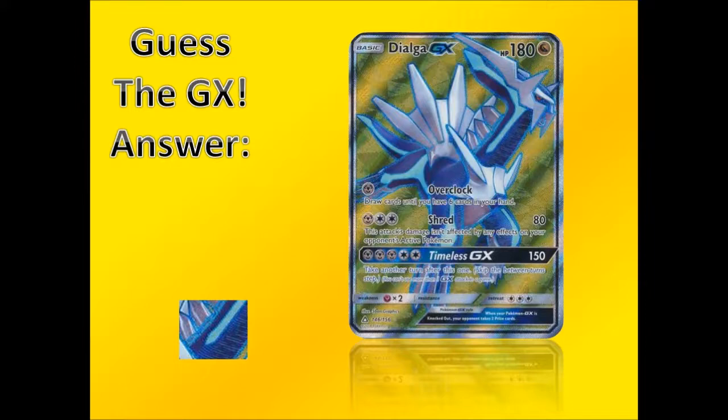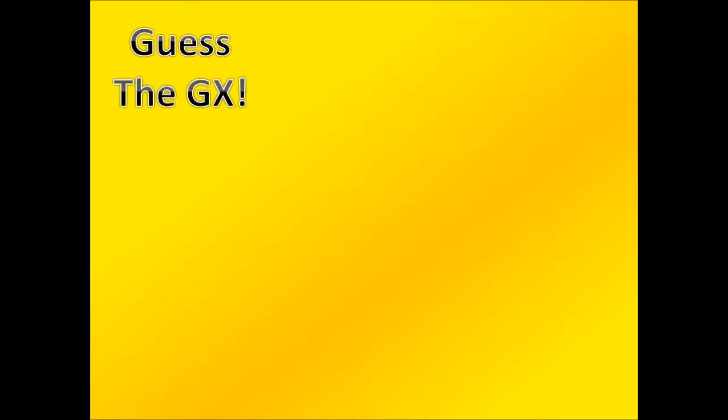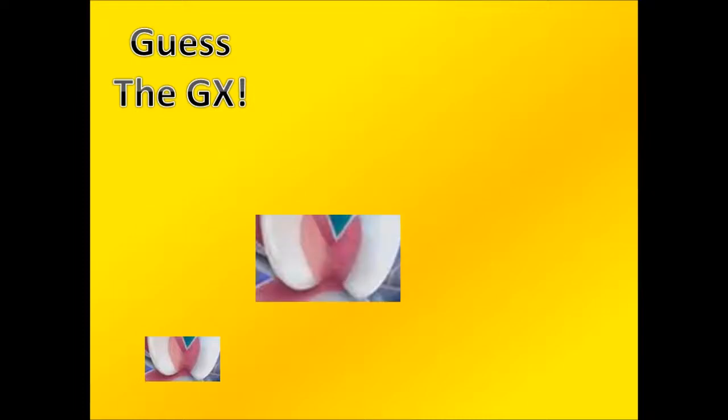The answer to yesterday's GX guess was Dialga GX — the Dragon type, not the Metal type. For this episode's GX guess, here's a picture — let me know in the comments what you think it is, as well as your thoughts on the trainer cards and which Pokémon you think are strong contenders from this set. If you're new to the channel, subscribe for more. We're reviewing everything before Dragon Majesty comes out, then Lost Thunder in November. Stay tuned, and I'll see you in the next video.